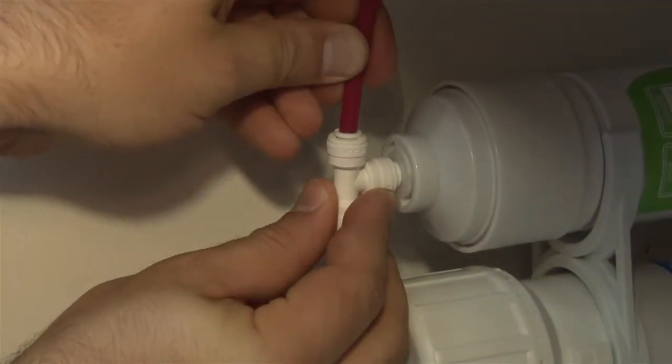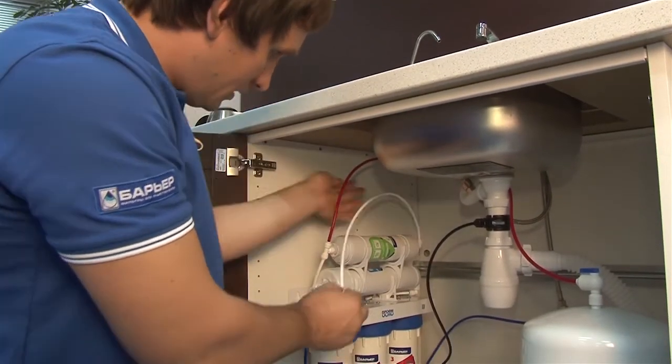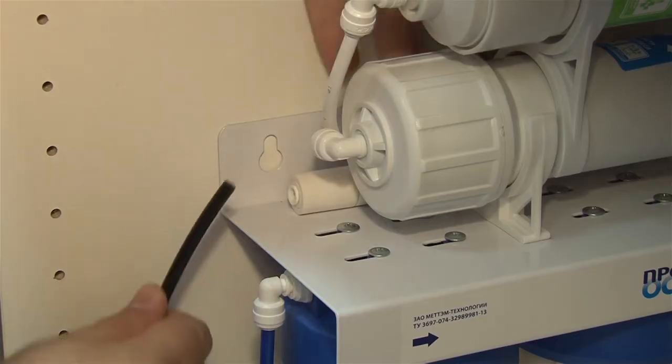Insert the red plastic tube into the in port of the Stage 5 housing. Use the white tube to connect the out port of the Stage 5 housing and the clean water faucet. Now insert the black plastic tube into the flow limiter fitting.